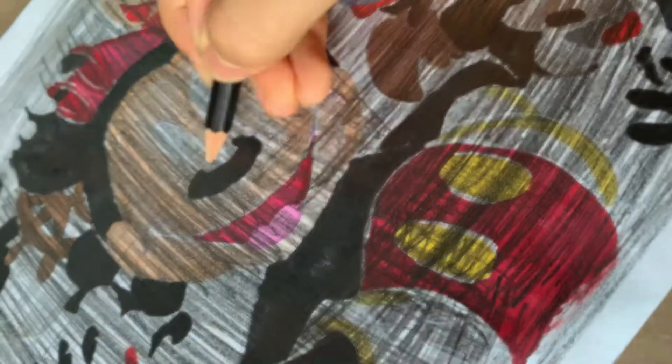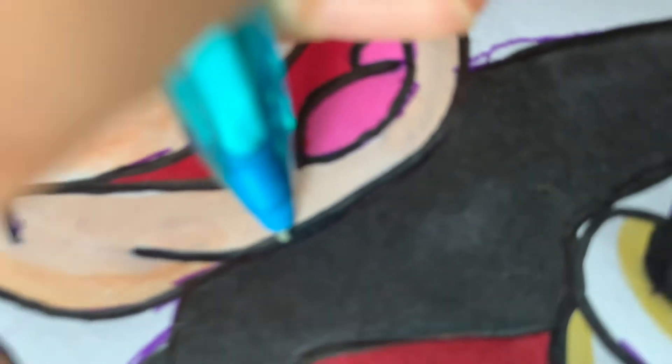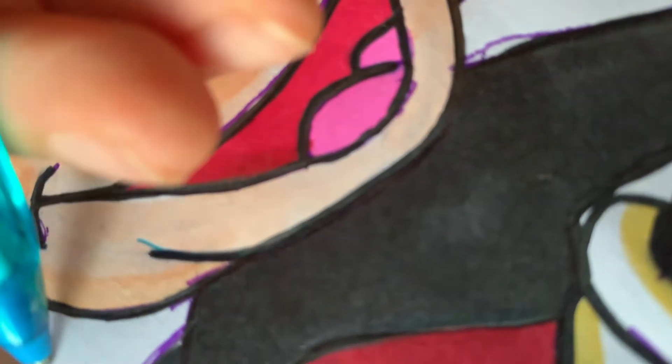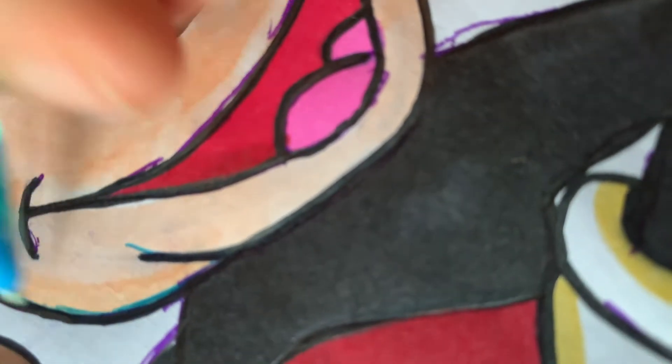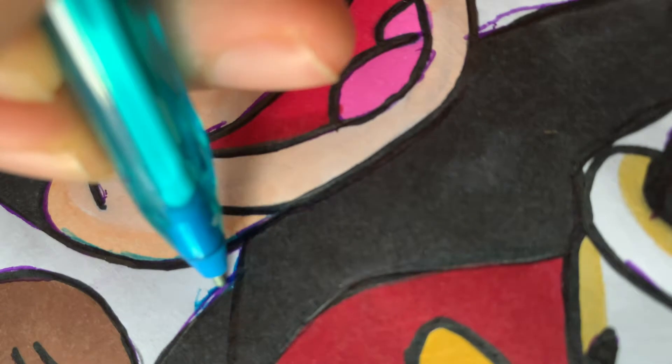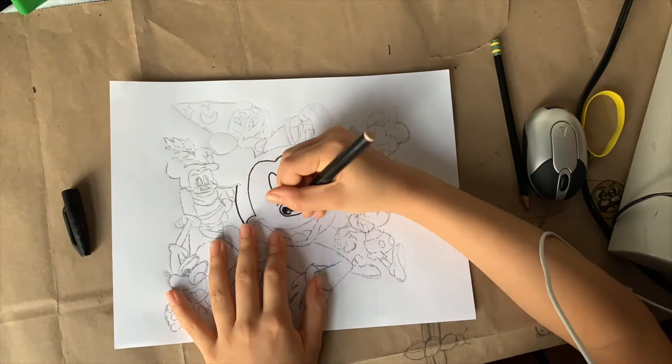I'm finally done with the pencil on the back — oof, that took a while. Now we have to use the ballpoint pen to get the pencil onto the other piece of paper. All the pencil is finally on the second paper, and here's what it looks like. Now we can start the outline.